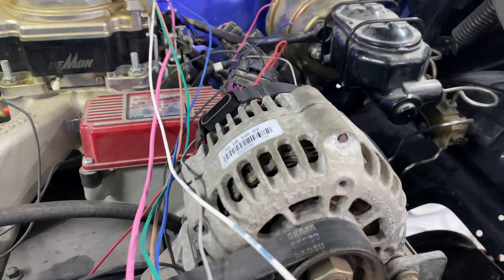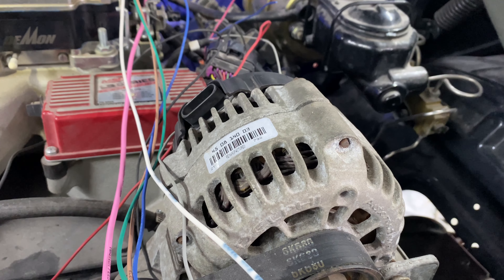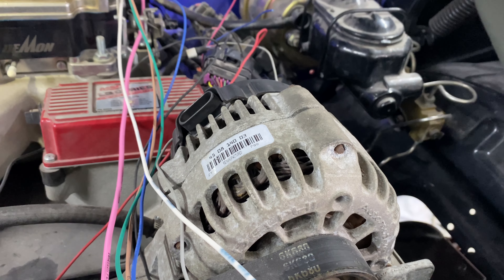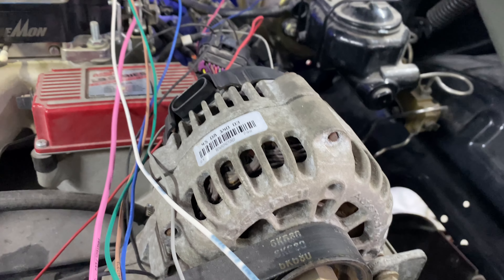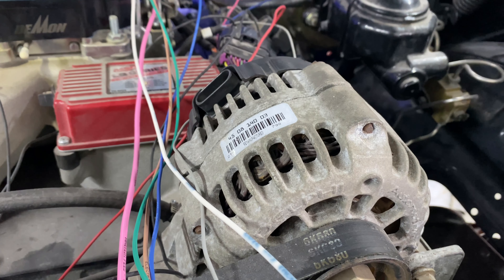That brown wire gets connected into the brown wire in the picture, and there's a resistor inline that you've got to put on - pretty easy, the instructions are super easy. We don't have it at the moment, we've ordered it. That's the only wire that gets connected to the alternator.